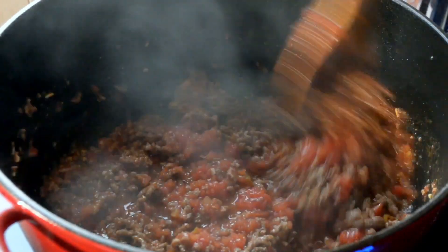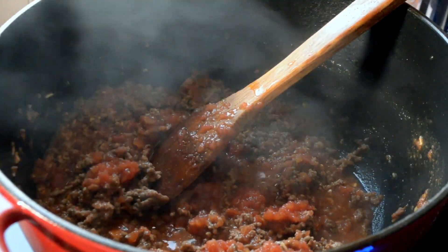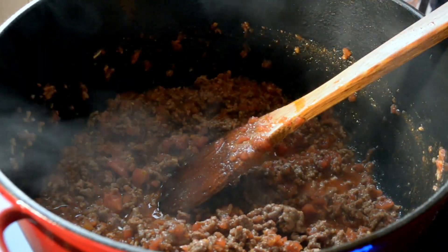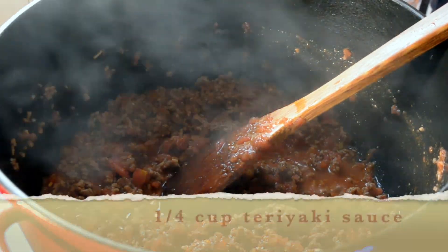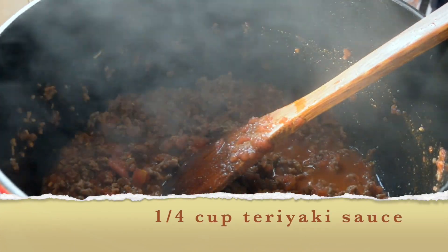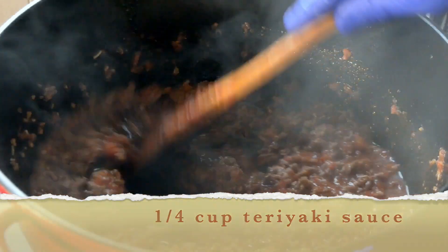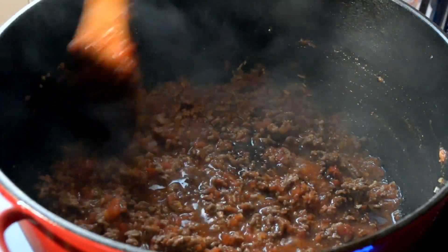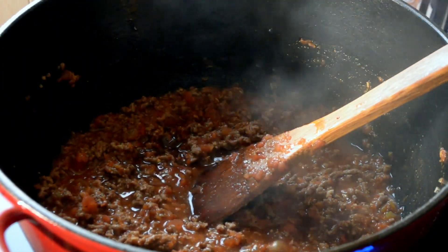After stirring, I'm going to add a couple of teaspoons of Worcestershire sauce. I love the flavor of teriyaki, so instead of adding ketchup, I'm going to add a quarter cup of teriyaki sauce. This is one of those situations where you just use things you have on hand. Some people like barbecue sauce — you could add that instead.